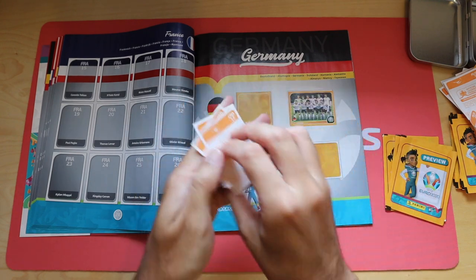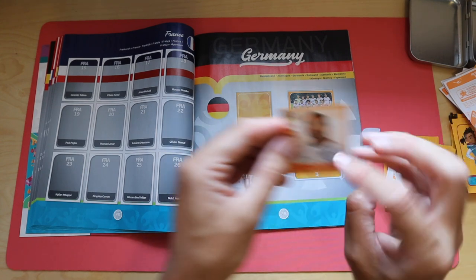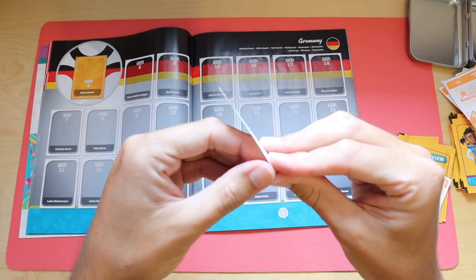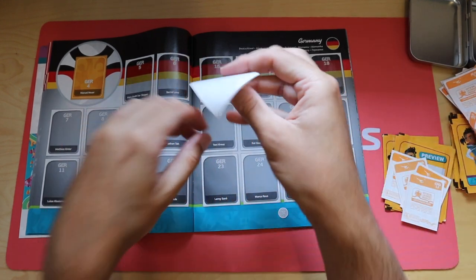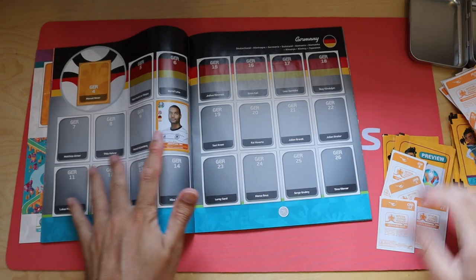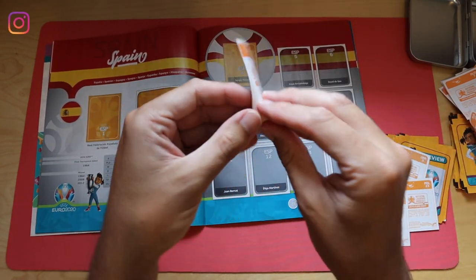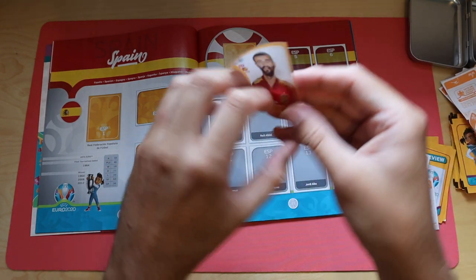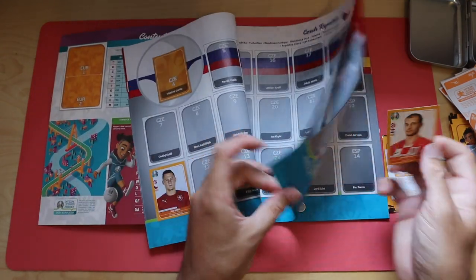I'm owed a lot of stuff from various breakers across the planet, so as and when they come in I will open up more. Another German sticker - Jonathan Tah for Bayer Leverkusen, number 10. I'm guessing we should expect to see a new Panini album out for the Euros, hopefully with correct squads in. Spain 8 coming up. Also, if anyone wants to collaborate, I'm happy to do that.